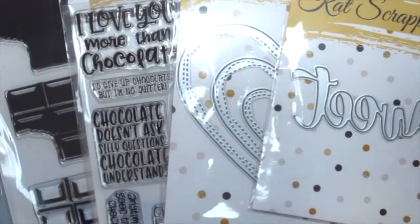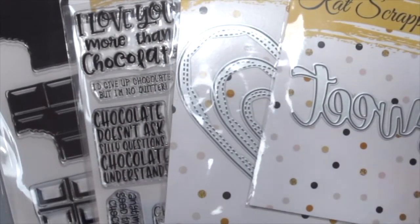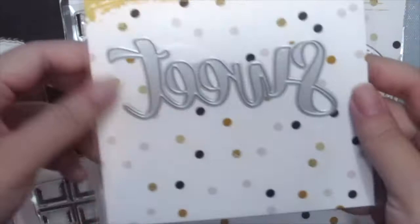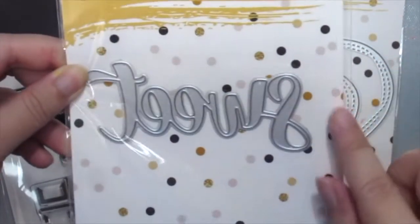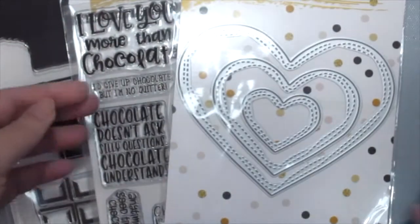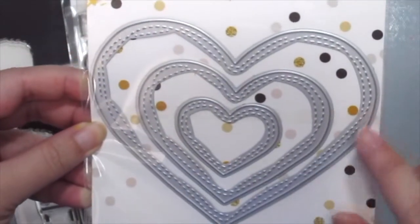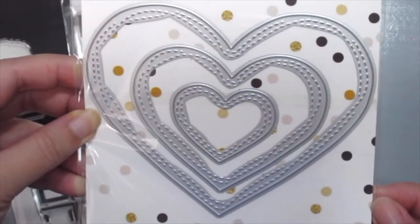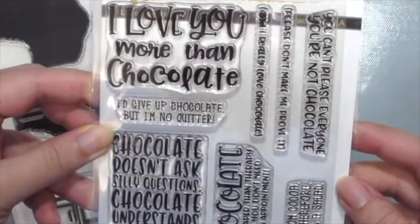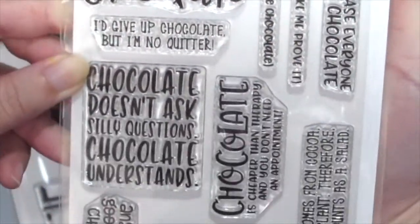Recently, Cat came out with her first card kit, which is the Chocolate Lovers card kit, which includes some of these goodies in it. It is currently sold out, but don't worry, you can purchase them separately later. And like this sweet die here, which comes in the kit. This next one is called the Wonky Wavy Stitch hard die, which you can buy right now. And the next one is the Chocolate Lovers sentiment stamp, which comes with really funny sentiments that you can use.